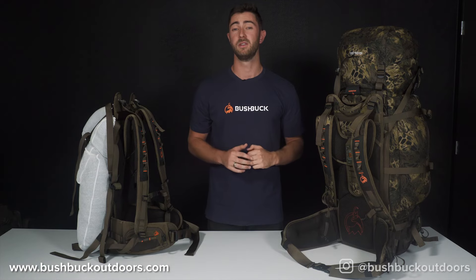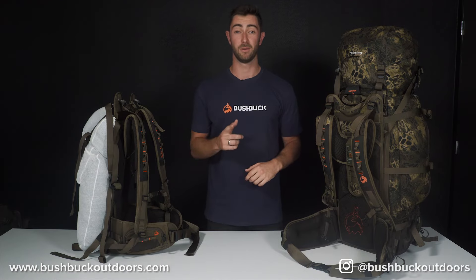I hope you enjoyed this talk. For more information or to purchase yours, head to bushbuckoutdoors.com and follow us on Instagram at bushbuckoutdoors. I'll see you there.